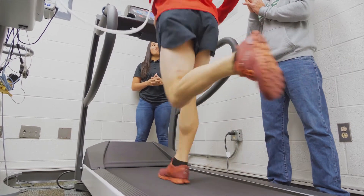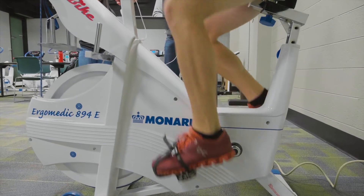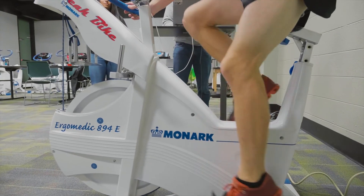The University of South Florida provides fitness and performance assessments for individuals interested in gathering data to inform their training programs as well as optimizing their performance.